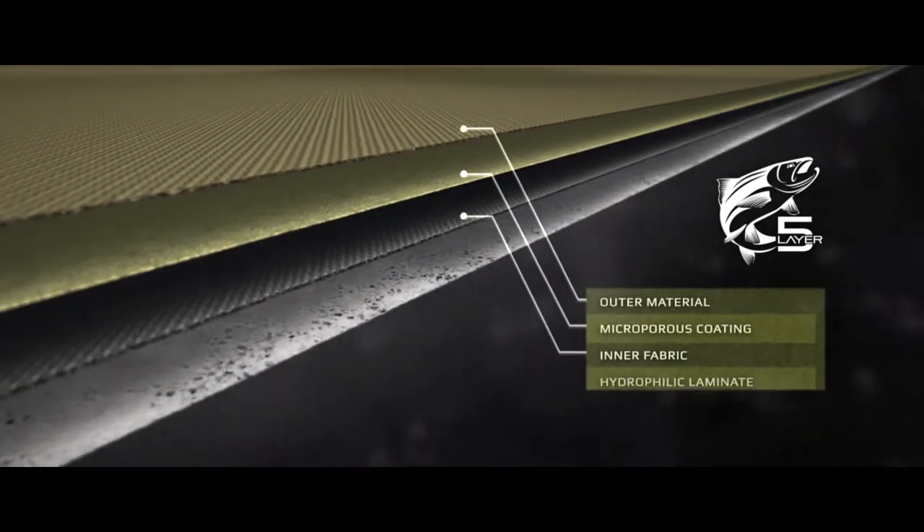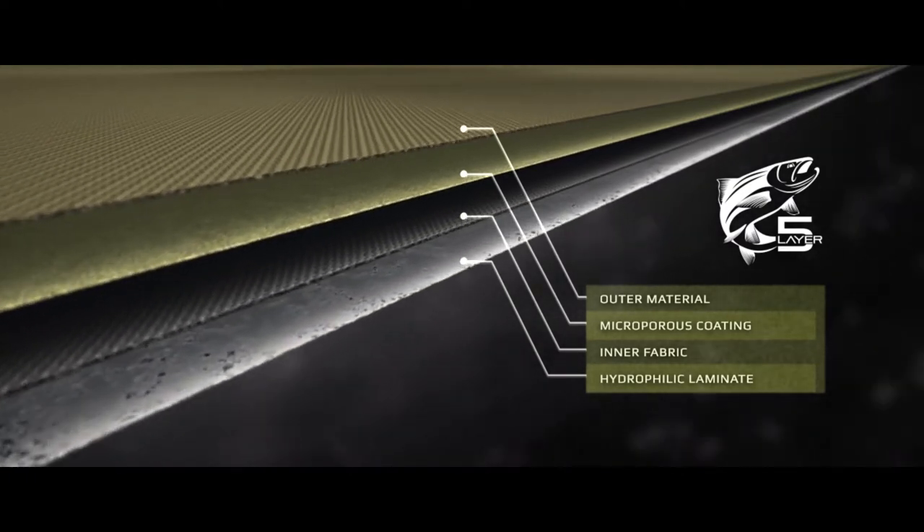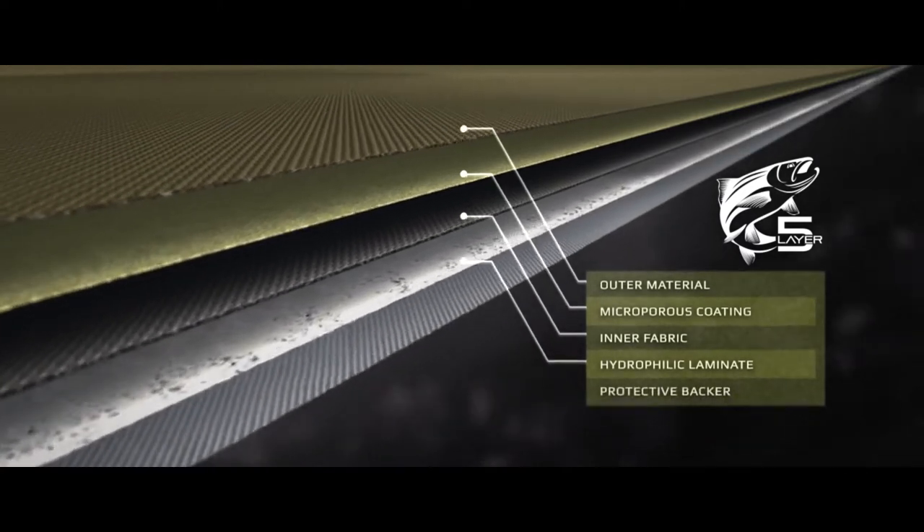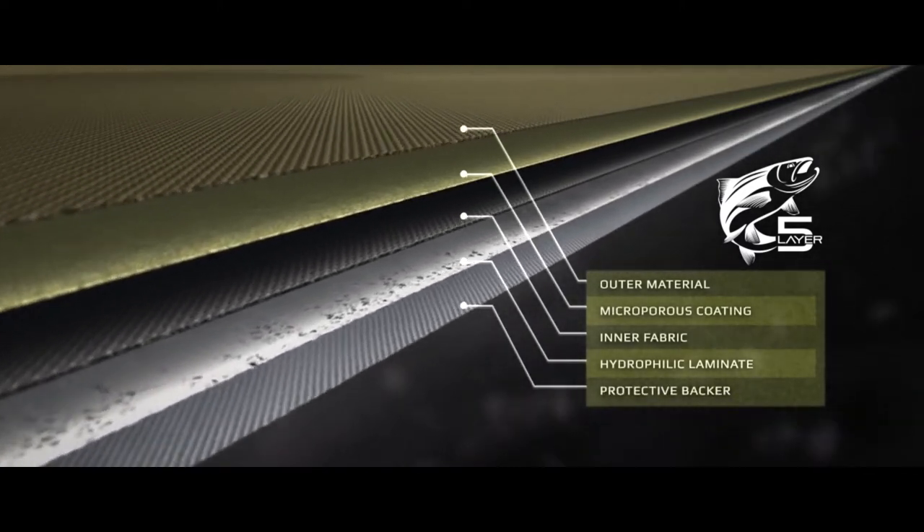A powered hydrophilic laminate then pulls sweat vapor away for enhanced breathability and waterproof protection. A tough backer culminates the five layers as a flexible but durable shell fabric.